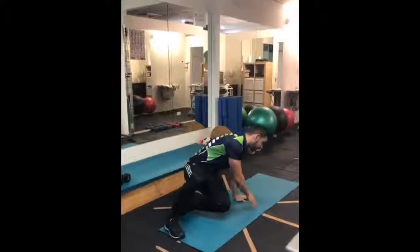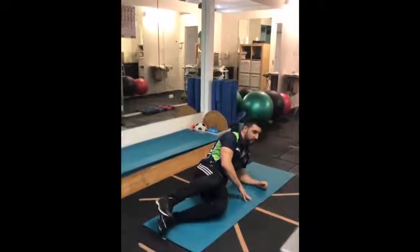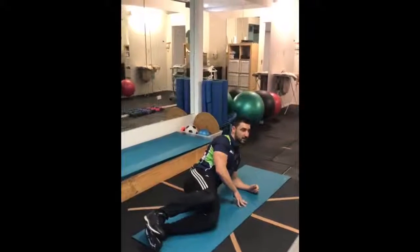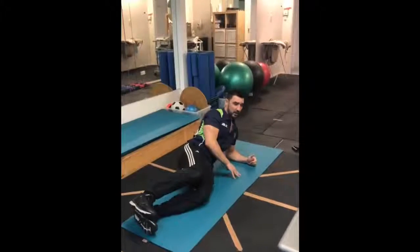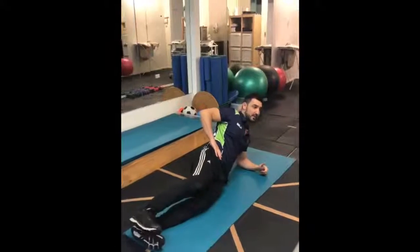The next core variation exercise is a side plank. What you're going to do, you're going to come onto your side, you're going to place your elbow down, you're going to try to stabilize your shoulder. You don't want to bring your shoulder blade too far out — you want to keep it in a nice neutral position. Feet together, hands on hip.